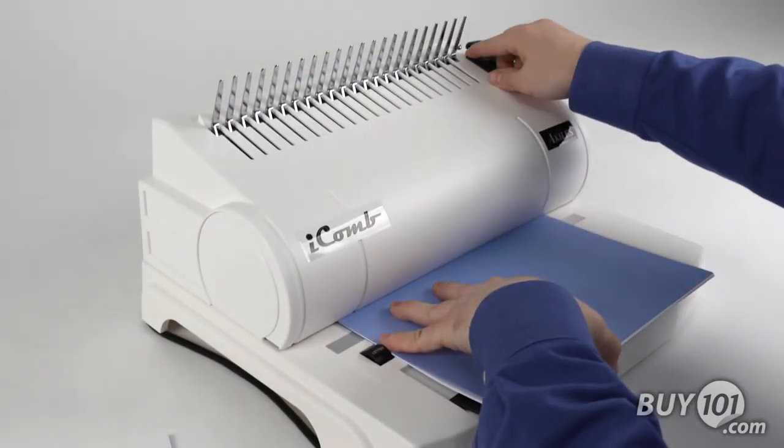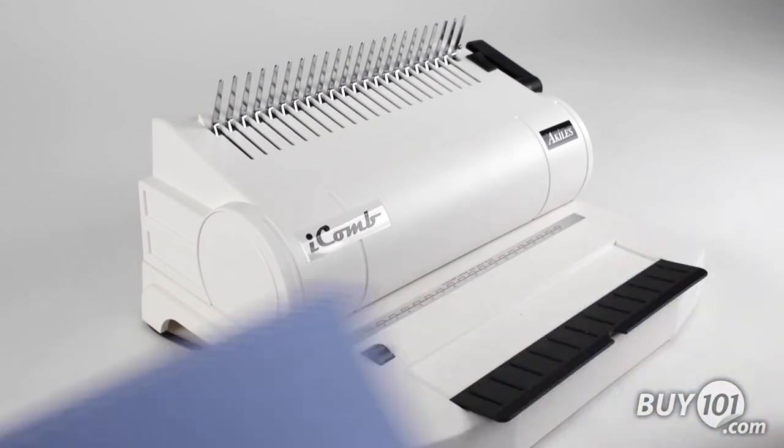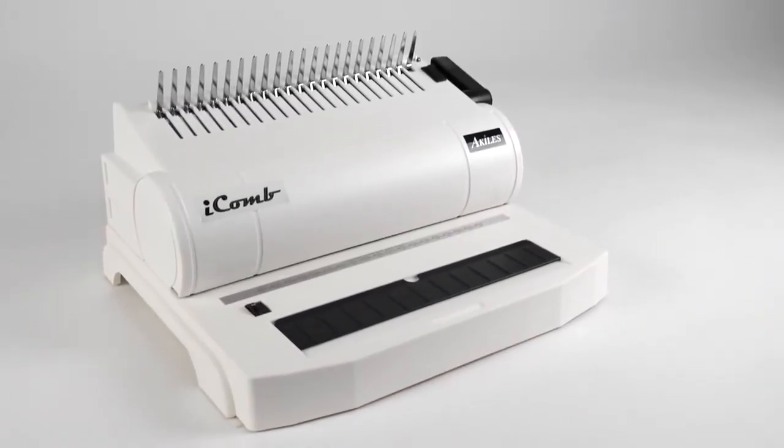Lightweight design for easy mobility, the Eye Comb binding system is ideal for any size office with occasional to moderate volume needs.